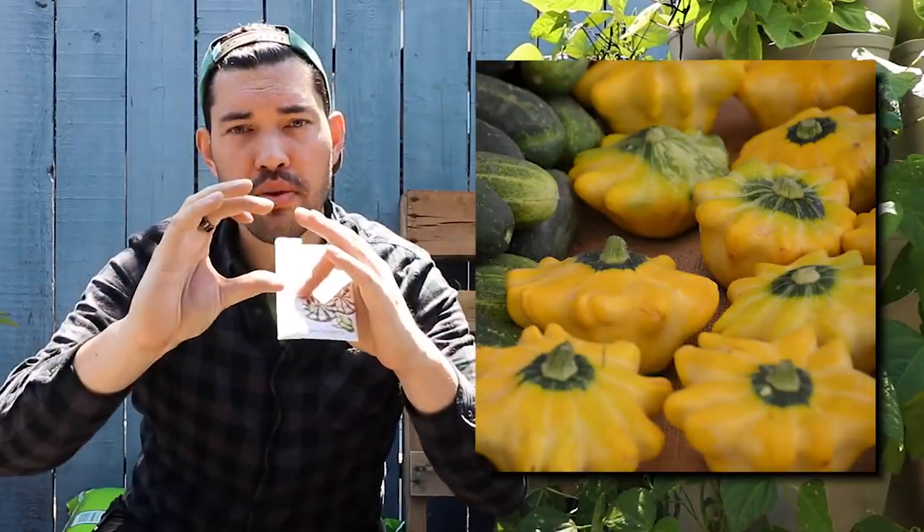You have your patty pans, which look like little alien UFO saucers — you can harvest those really young, just one, two, three inches across. Slice them in half, throw them in a pan, sauté them up, and you get this nice nutty flavor that's really, really delicious.